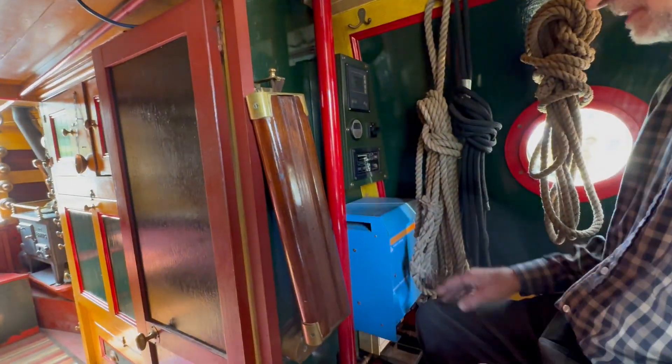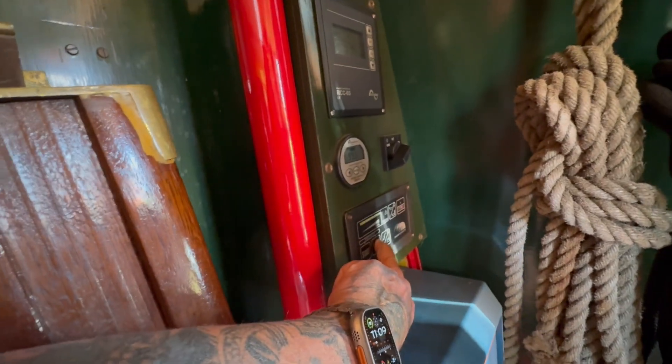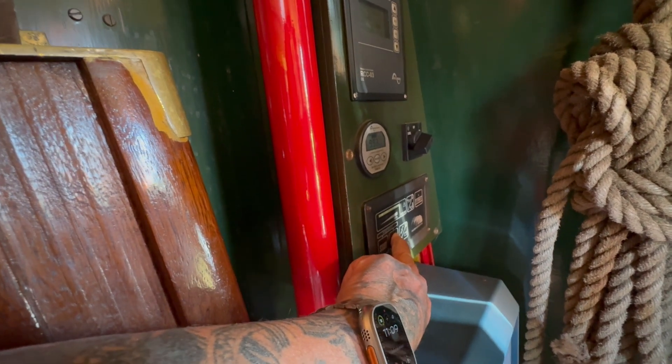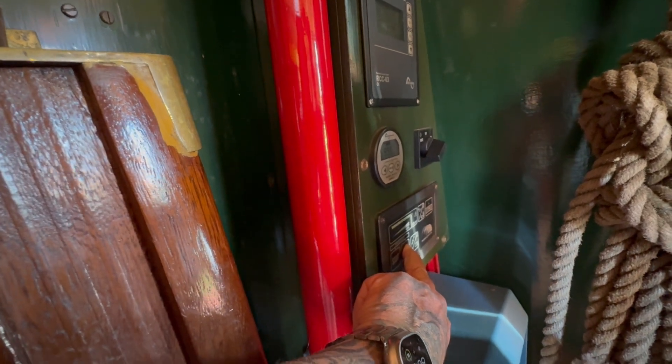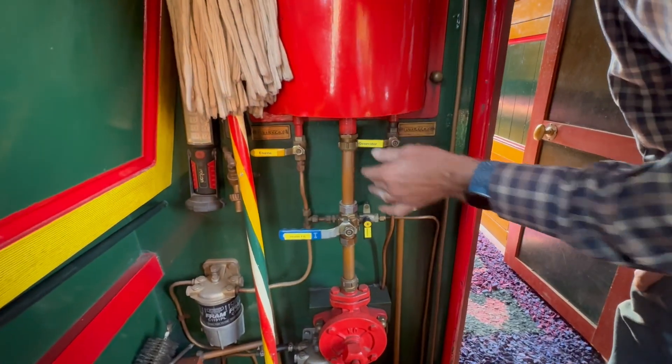So Richard's going to turn the generator off. You can shut it down. Press the stop button. Okay, so that's nice and easy. And then what we've got to do is switch off the fuel. So it's all labelled — Richard's labelled everything. The generator. And that's all done.